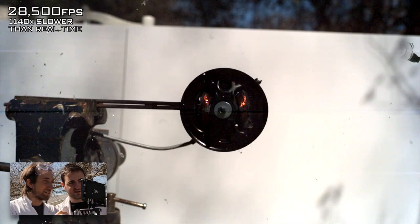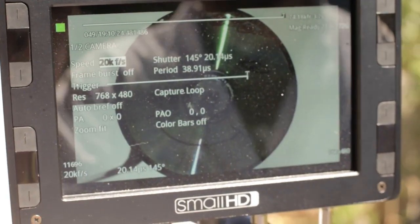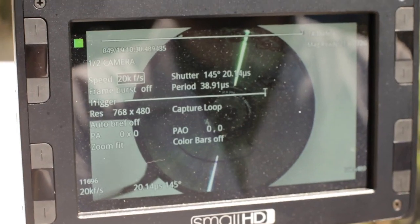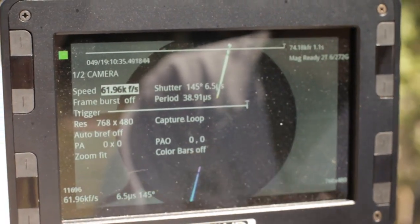See that again. I've seen that at lower speeds but I've never seen it so clear. What frame rate was that? 28,500 — 28,000 frames a second. So that looked good. It looked amazing. I never thought I would say that 28,000 frames a second isn't fast enough. But when you can go faster, you go faster. We did that at 720p. I've lowered the resolution to 768 by 480, giving us a top frame rate of 62,000 frames a second.